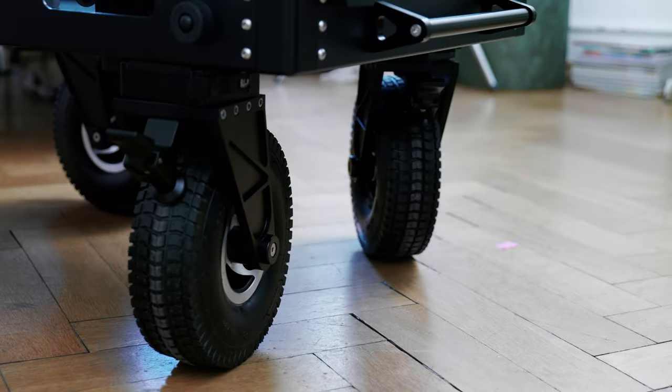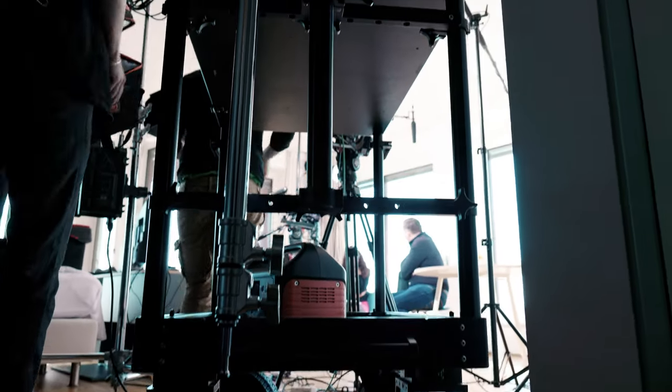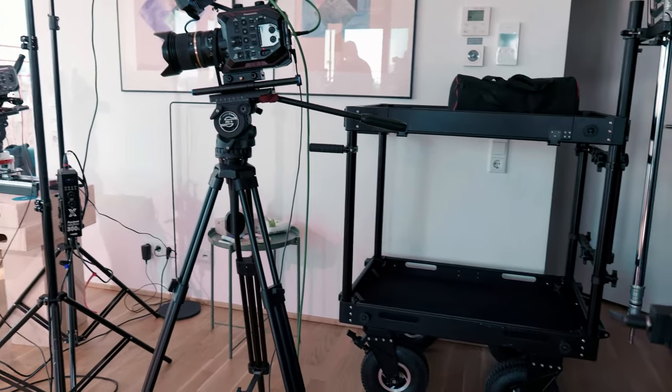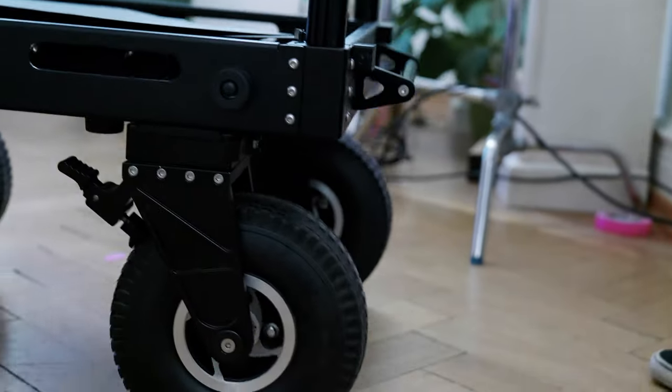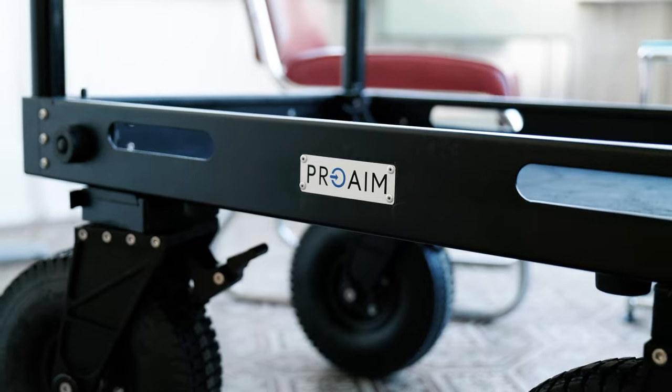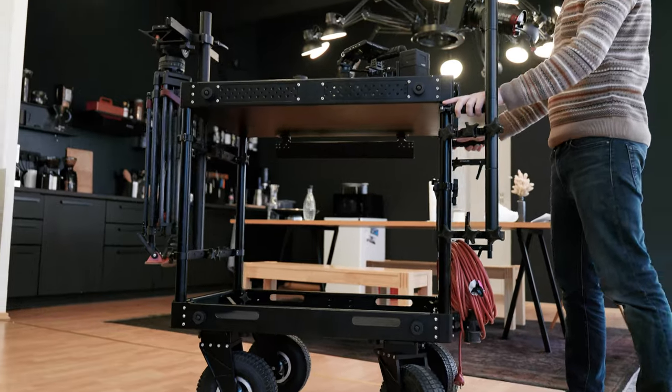With the ProAim Victor Pro Cart, you'll literally have your production on wheels. It is the best investment that not only saves you time on sets, but also makes your job more efficient and organized. Go check out the ProAim Victor Pro Cart at ProAim.com. Until then, see you next time.